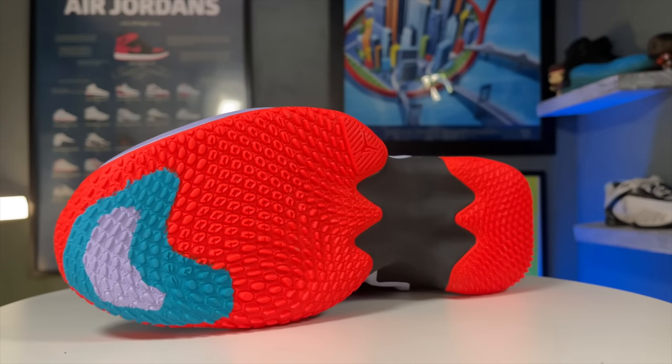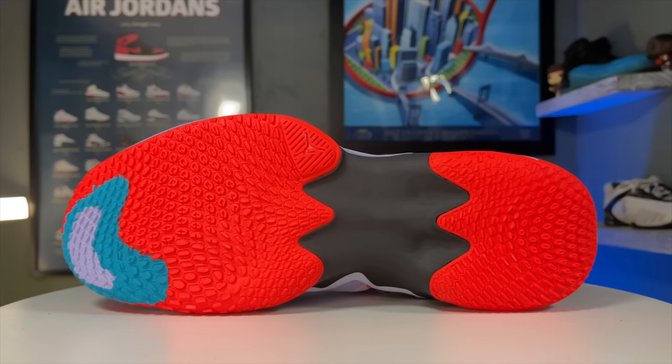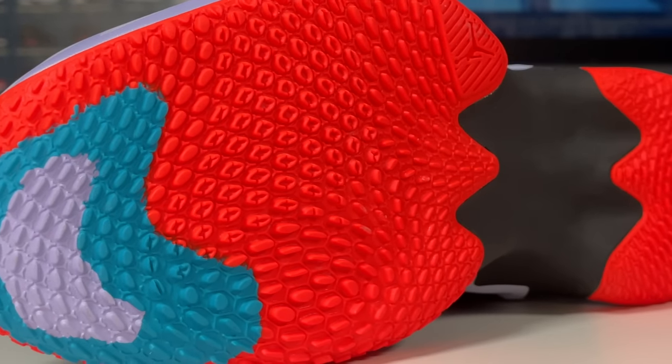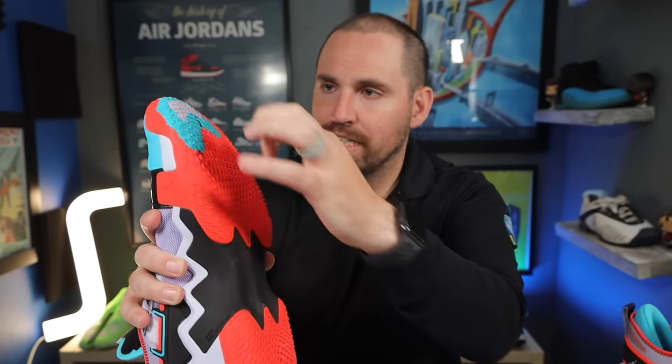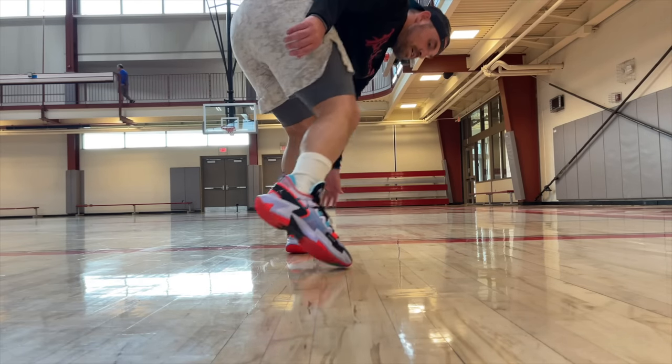When I first saw the treads of the Why Not 0.5s, I thought these were either going to be some of the best or worst treads I'd put on — and unfortunately, they weren't the best. The tread itself has more of an octopus sucker-type pattern; some circles are open, some are filled, some are holes, with a topographical or heat-map kind of design in the forefoot. The problem is these are outcropped about three millimeters and so close together that there's just not enough room for any of those suckers to grab down into the court.